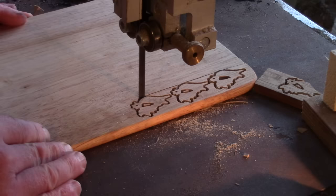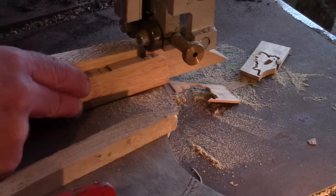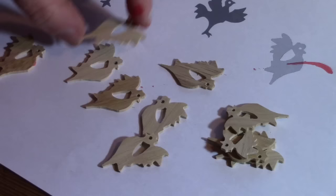Down to the workshop next, and the bandsaw. I slice these carefully against the fence down to the middle. And I've found that this is still the best way of sanding them — it's a bit risky for the old fingertips, but I'm getting better at it.